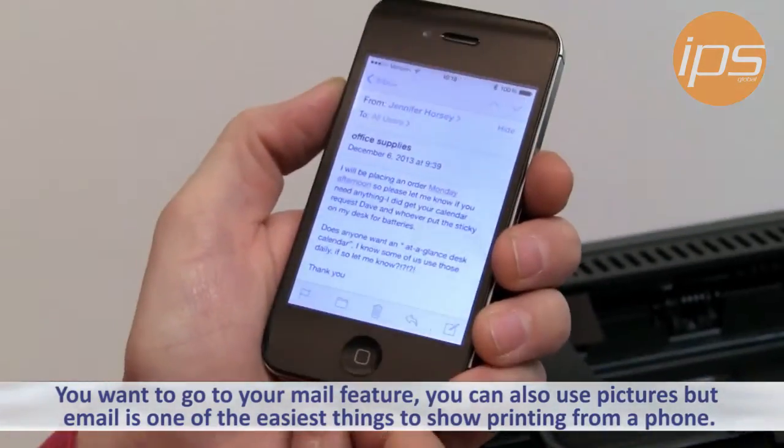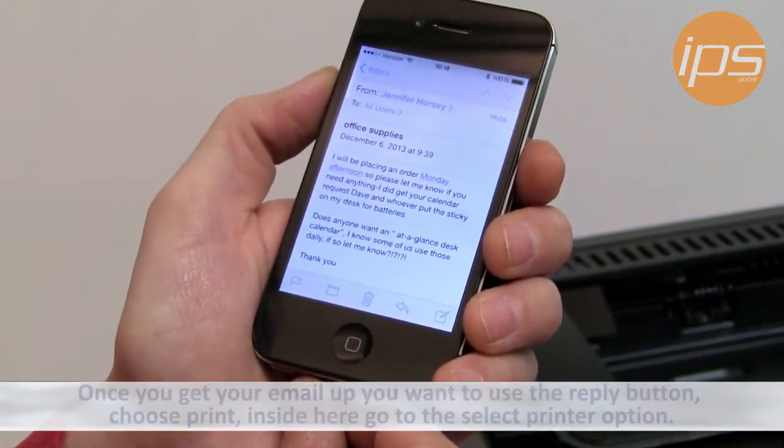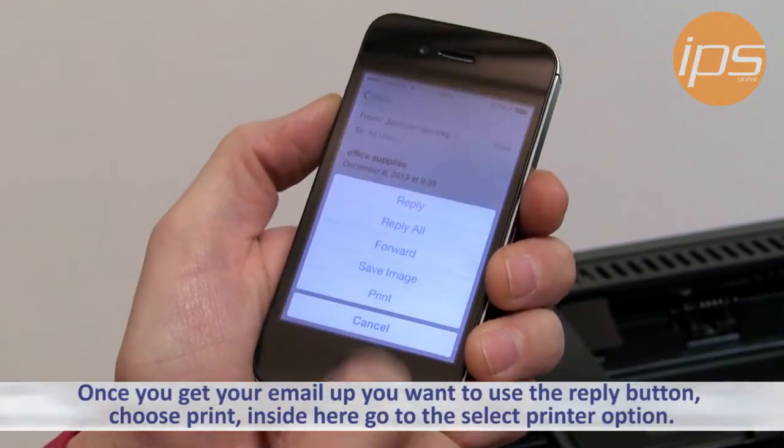you want to go to your mail feature. You can also use pictures, but one of the easiest things to show is printing from a phone. Once you get your email up, you want to use the reply button and choose print.